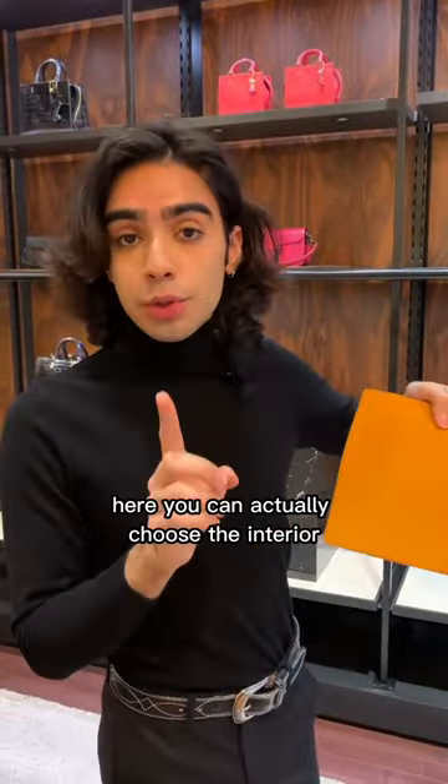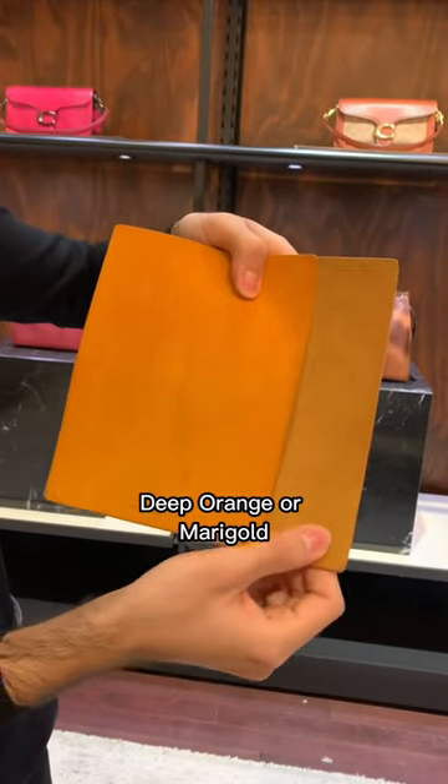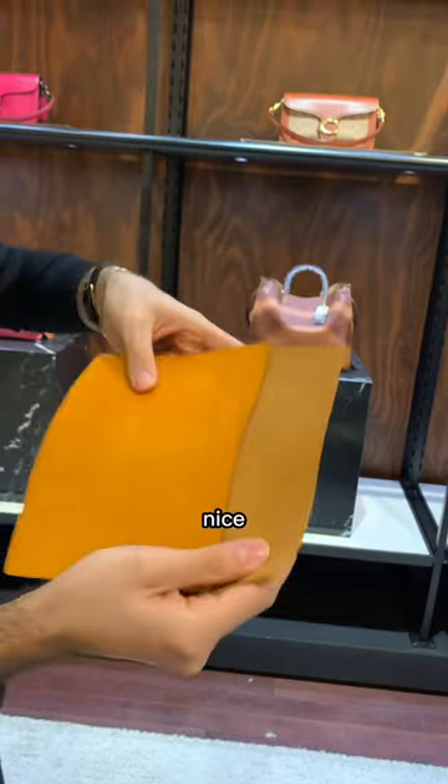Here you can actually choose the interior of your bag as well. Your two options would be deep orange or marigold. Marigold it is.